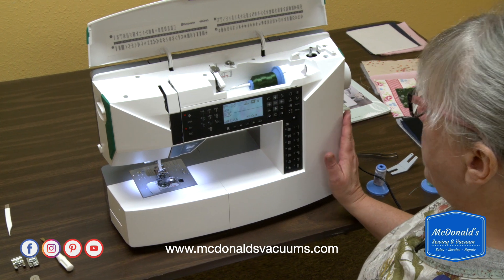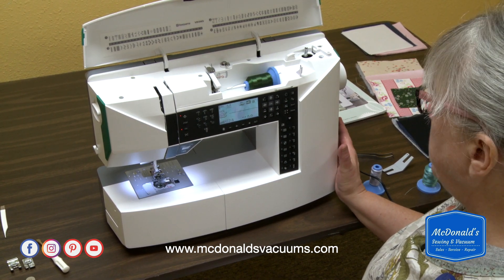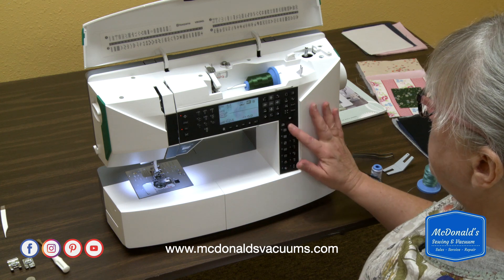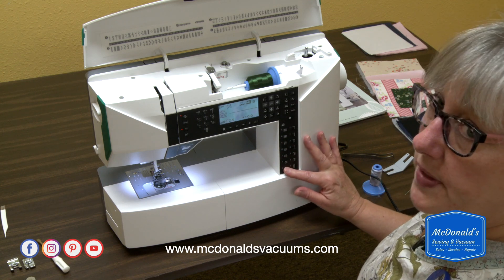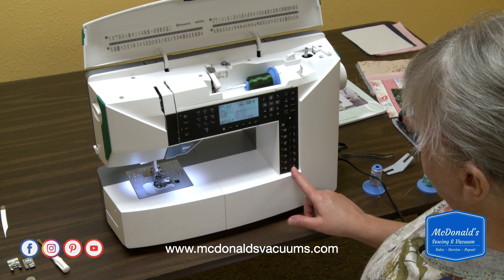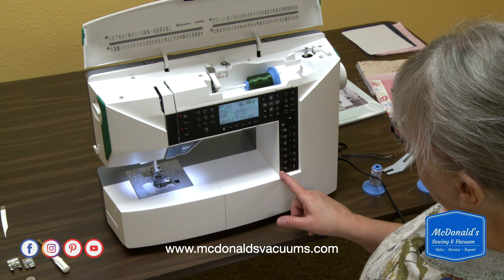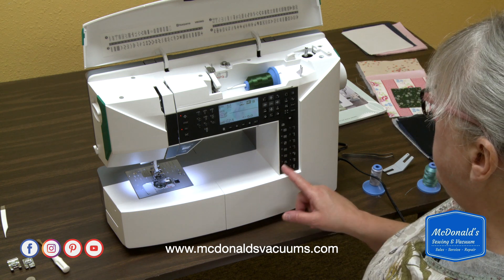One of the nice things about this machine, and a lot of the Vikings — most of the Vikings — is it has this wonderful help they provide for you. There's a set of buttons down here with letters A, B, C, D, E, F, and G next to them on one side.